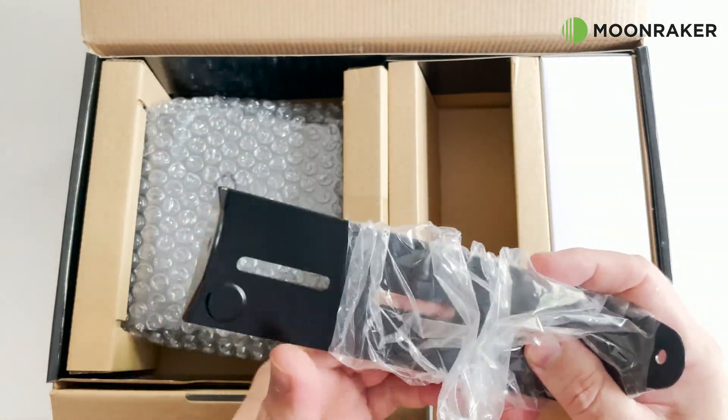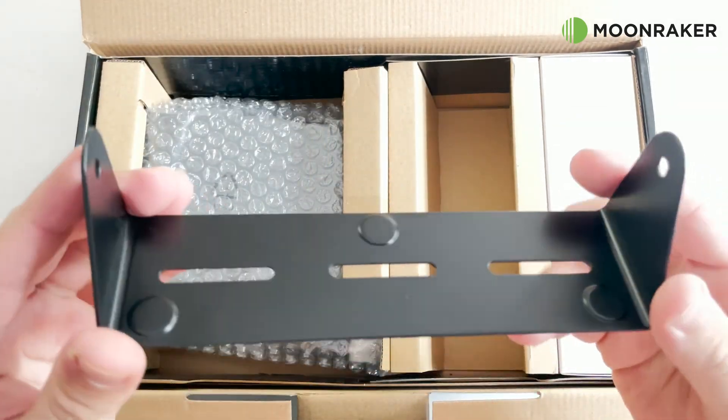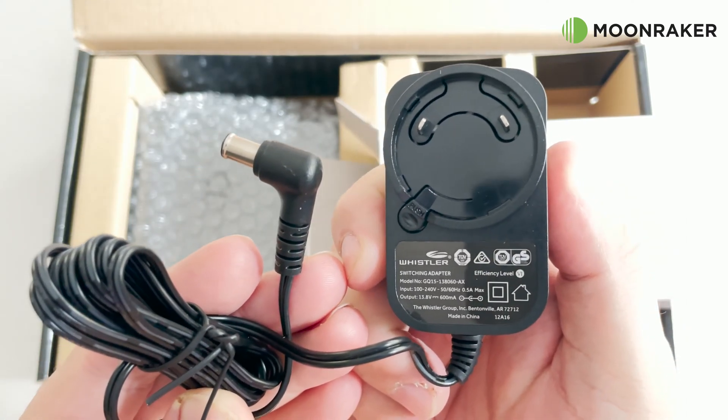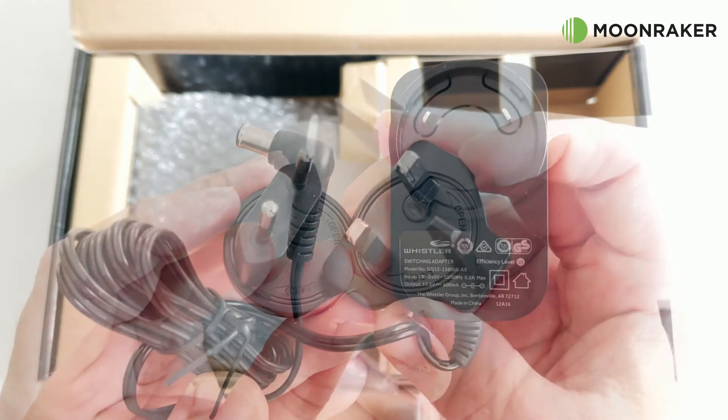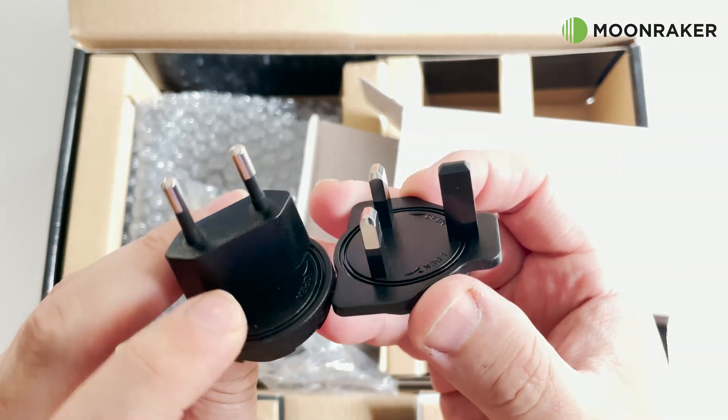Installing the WS1065 can also be achieved by using the included mounting bracket. If using at home, a mains power supply is included with a variety of interchangeable plugs to suit many different countries, also perfect for using abroad.